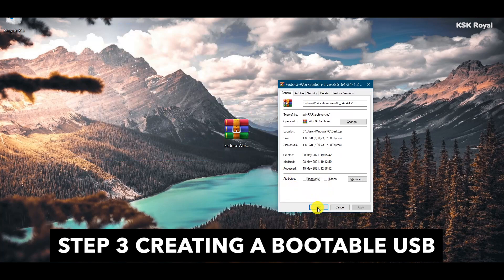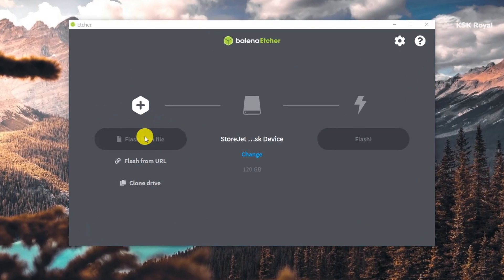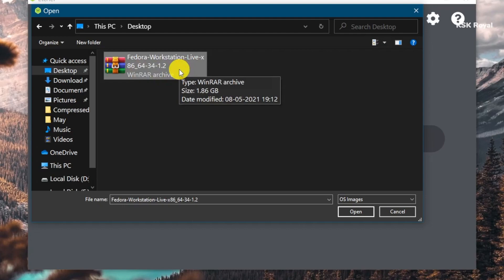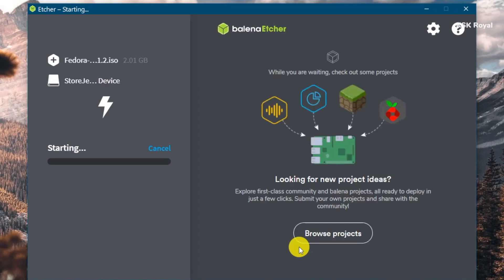Once it's done downloading all of the files, place them somewhere on your computer for easier navigation. Go ahead and connect the USB drive to your PC or laptop and open Balena Etcher. Inside Balena Etcher, import the ISO file and look for the Fedora 34 image file. Then select the drive — in my case I have an external SSD, so I'll select that. Go ahead and click on Flash, and it will start creating a bootable USB with Fedora 34. Sit back and relax — the process will take some time depending on the writing speeds of your pen drive or SSD.